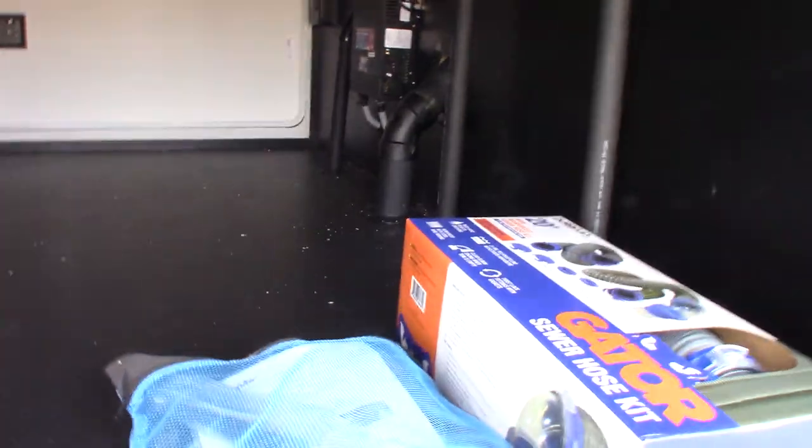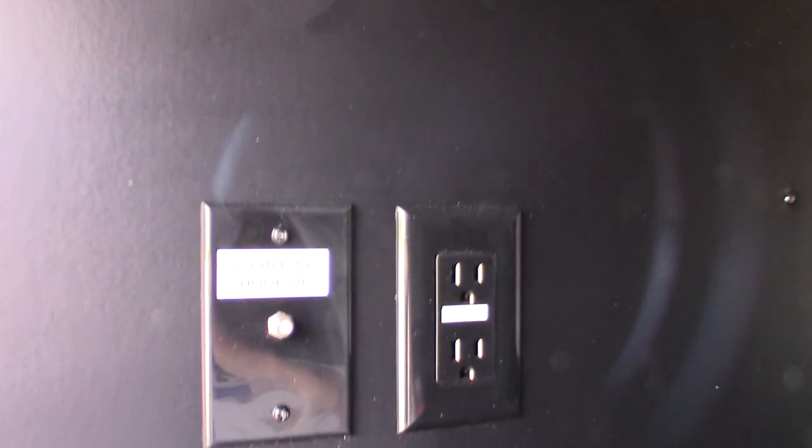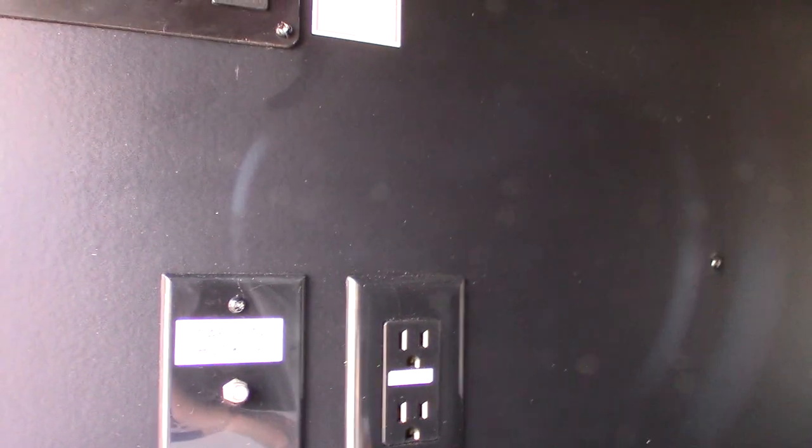These are your attachments for your vacuum, and this is the vacuum on the outside. There'll be ports inside also — I'll show you that when we get in there. You can operate your slide rooms from here, and you can also operate them from inside.